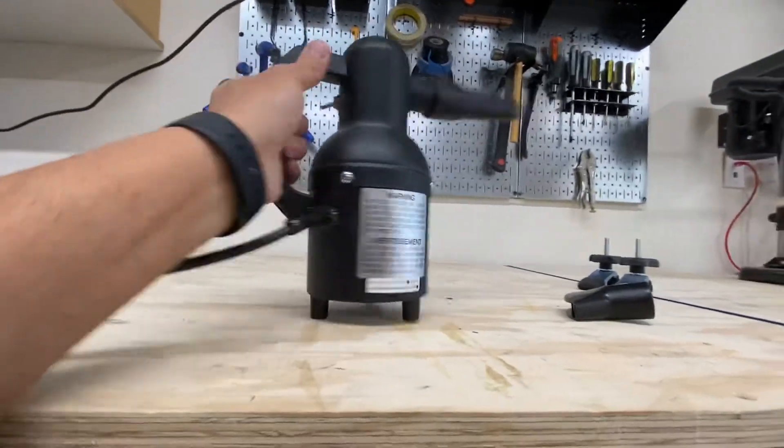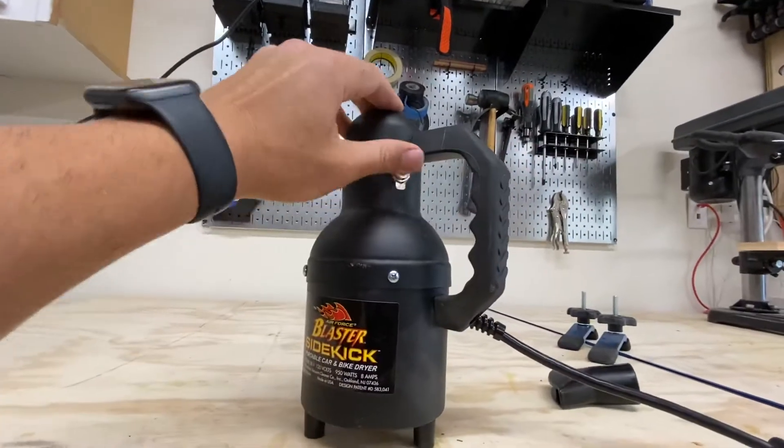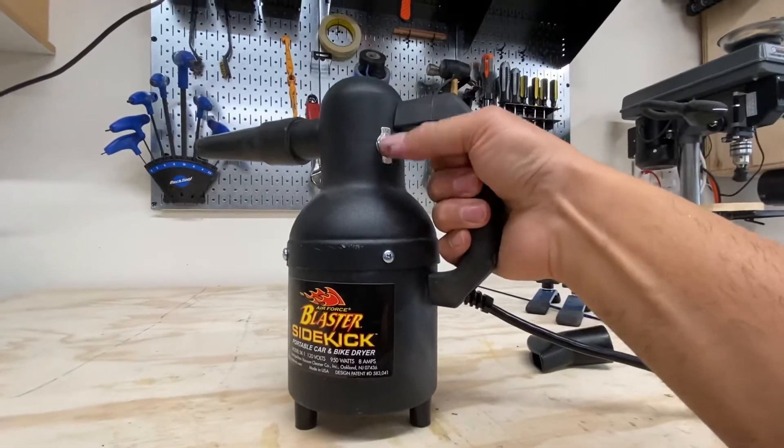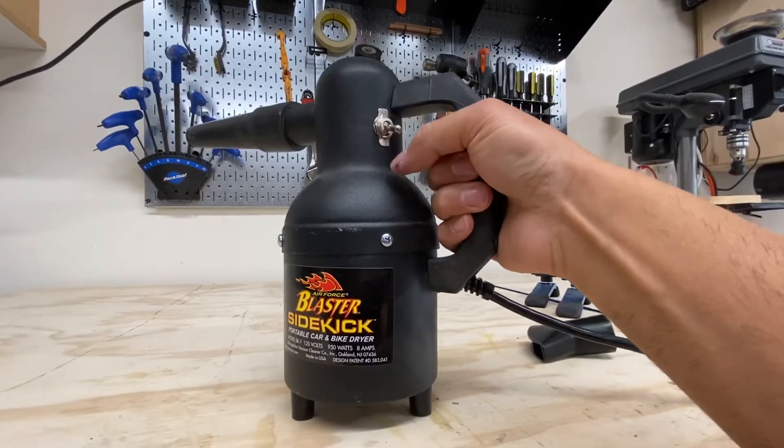It's only got one switch and one mode — on and off — and I really like that. I like the placement of it; I can hold it and turn it off and on very easily with that toggle switch.